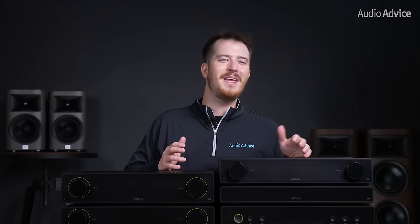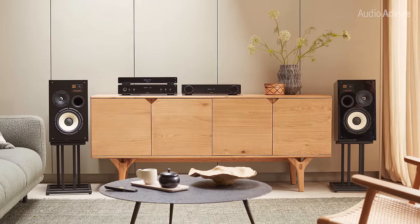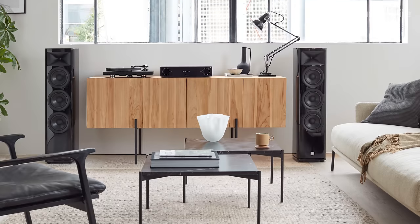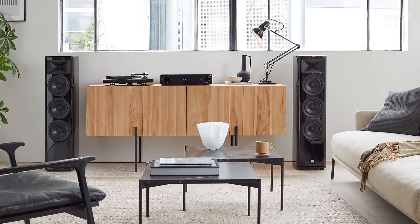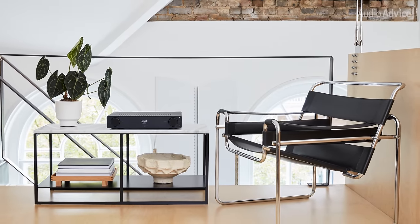At first, we were a little hesitant about all the yellow being used on these, as we feel some people may find it doesn't match their decor or their personal taste. However, after spending more and more time with them, the branding and design really grew on us, and it felt like any of these units should fit in just about any modern room. We have to give props to Arcam for pushing the boundaries in design, and not just making another unattractive box that you're hesitant to be proud to display in your room.